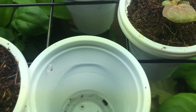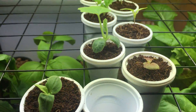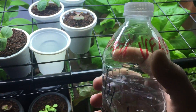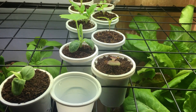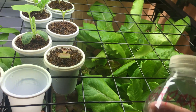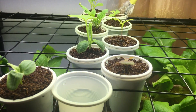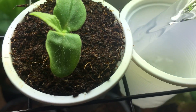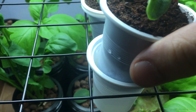Every morning I come in and pour a little bit of hydroponic fertilizer. I have a pre-mixed bottle already ready — it's a mixture of Master Blend 4-18-38, calcium nitrate, and Epsom salt. This is a quarter strength right now; you don't want to use full strength while the plants are still in the early development stage. I pour about an inch into the outer cup and then place the inner cup in.